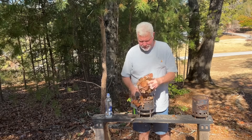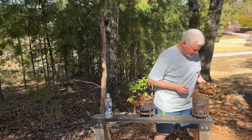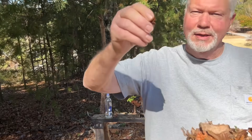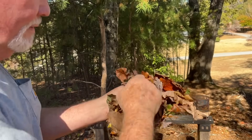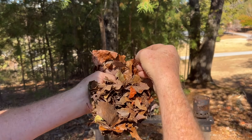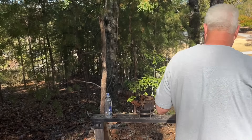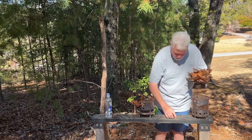Let's give it a try with these leaves straight off the ground. I'm going to take another piece of this fungus and break it up into my tinder bundle. I got a little bit of it broken up in there. Let's wrap it up in there.